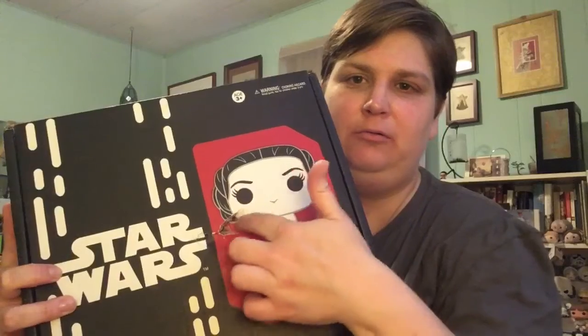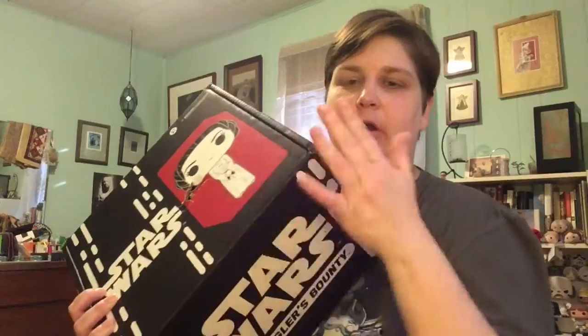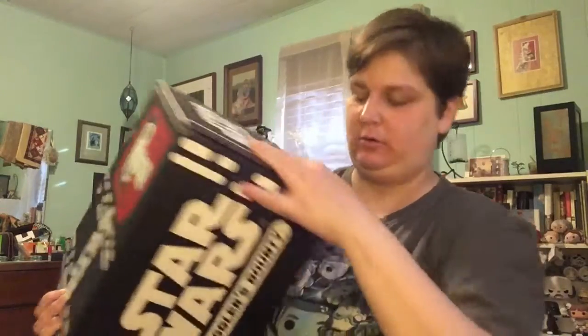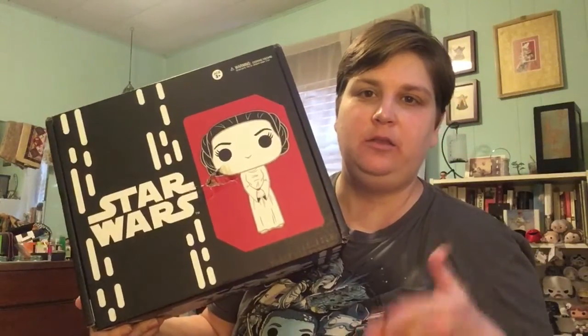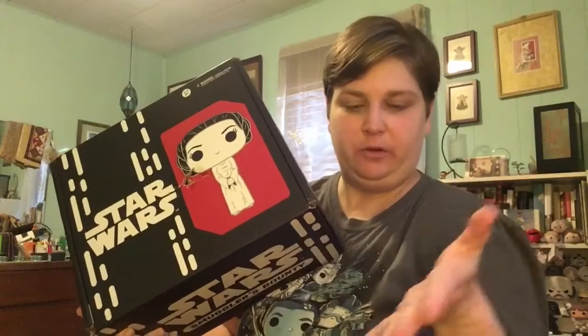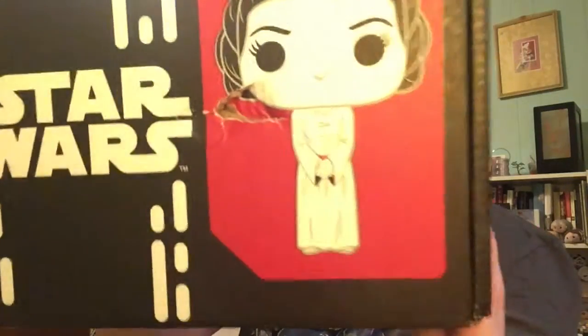It's got Princess Leia on it. There's a little hole, but I'm not too worried about it because there's usually another piece of cardboard underneath with the patch and the pins, so I'm not going to worry about it. Everything else seems to be fine. This thing is freaking huge! Exciting though. I know a couple things are in the box, but the rest will be a surprise, thankfully. So let's go ahead and open the Smugglers Bounty 40th Anniversary box. I hope you all enjoyed May the 4th be with you.